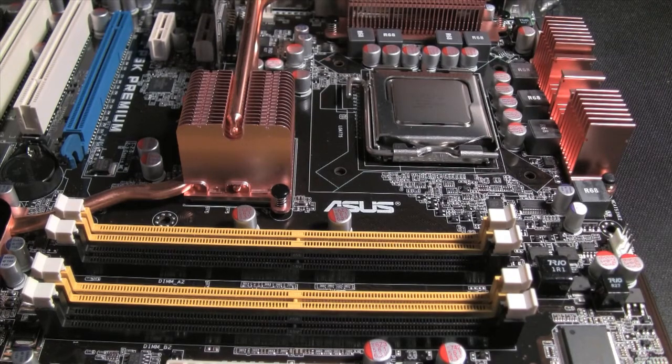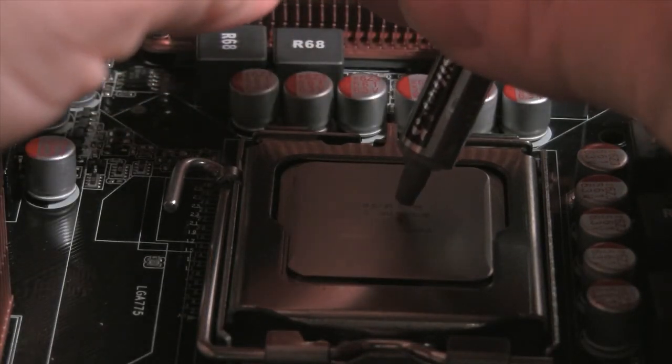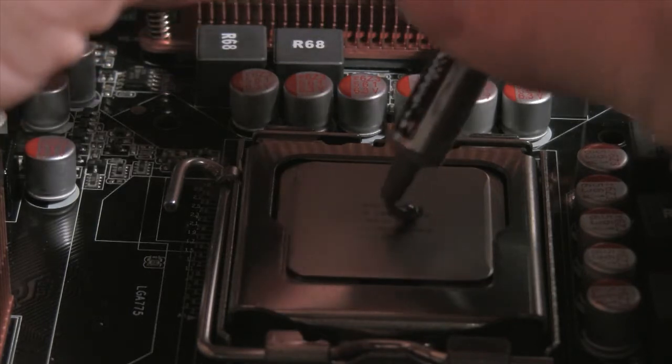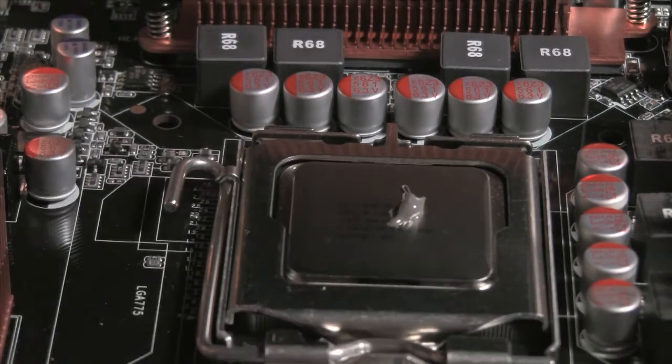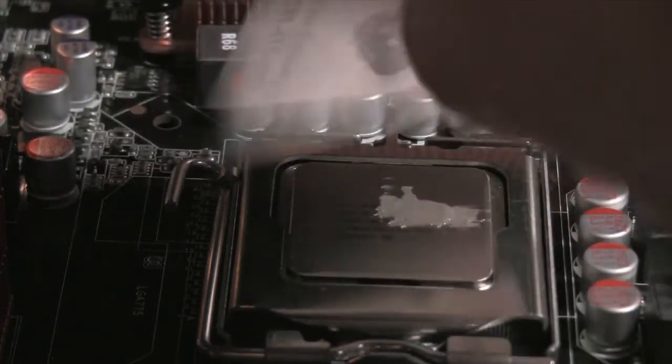Once you've wiped them down and done everything, do everything possible not to touch the surface of either the heat sink or the CPU back plate here. I'm going to take the Arctic Silver, and the idea is to get a very tiny ball in the center there. And that's it. Do not get this compound on any of the motherboard — it is conductive. Then you're going to simply spread it very thinly. And that's it.